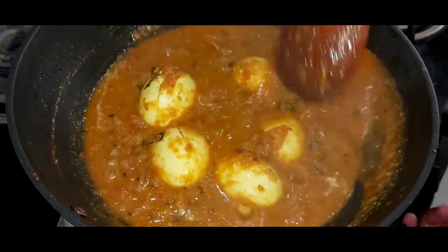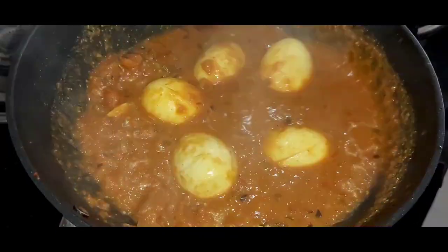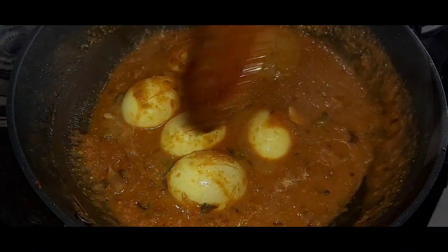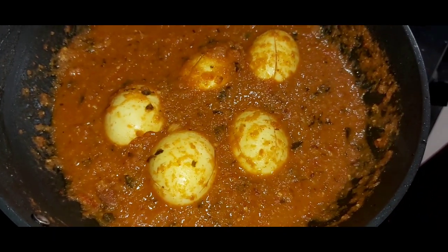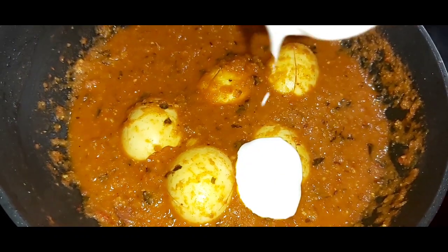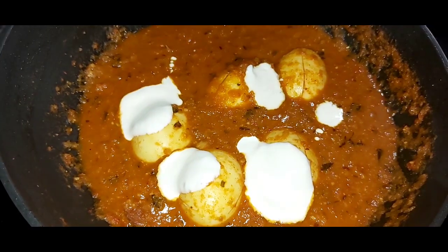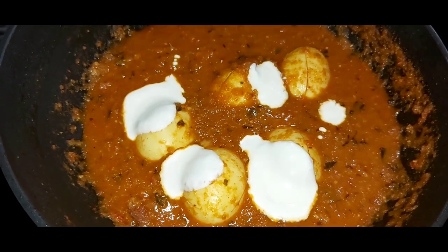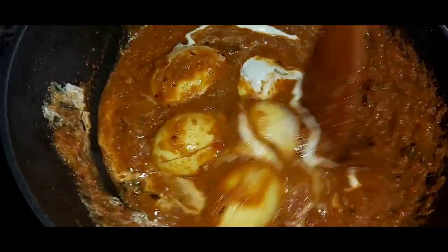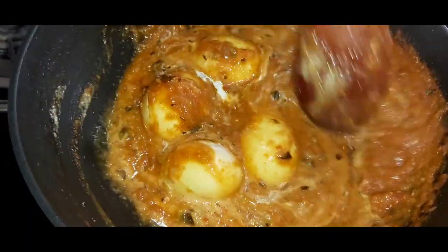Now I will switch off the flame. Into this gravy, we will add cream in order to make it rich and creamy. Give a nice stir. You can see that the gravy is now very creamy in texture.